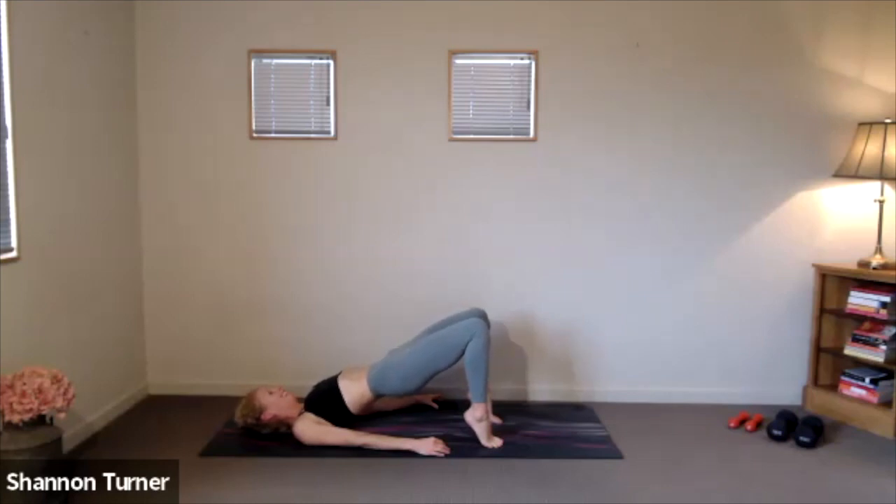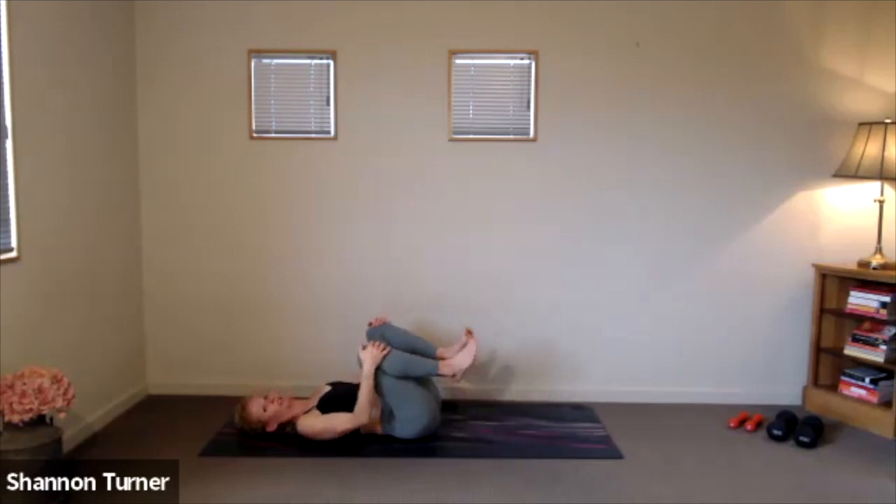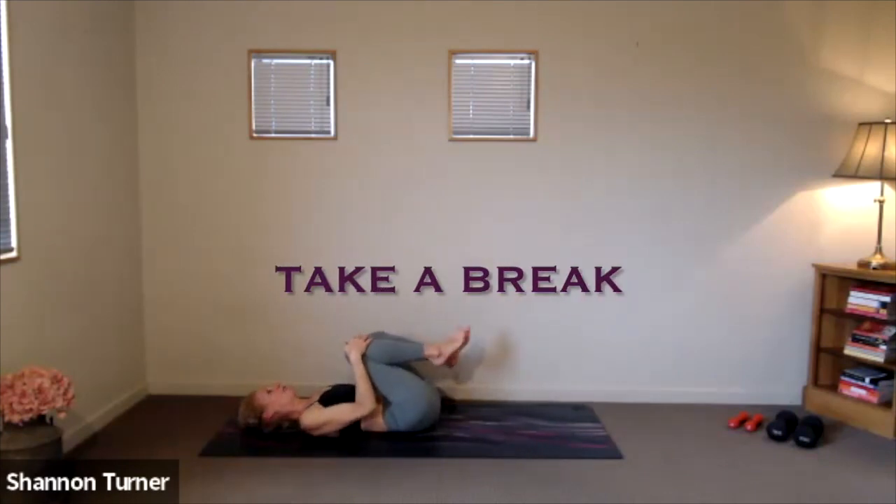Even though the heat is building, stay committed to this lifting. Squeeze, squeeze, squeeze. Soften through your face. And let's finish up these fast-paced parallel feet bridges in 10, 9, 8, 7, 6, 5, 4, 3, 2, 1. Lower it down. Take a little break. Hug those knees in towards your chest, rocking from side to side.